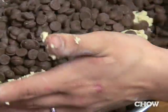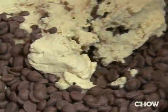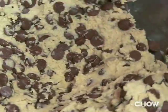Now I'm going to put it in a bowl so I can mix the chocolate chips in by hand. I use an equal amount of chocolate chips that I do to flour, which is a lot. That's probably why they're so good.